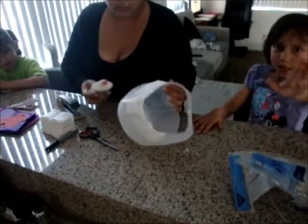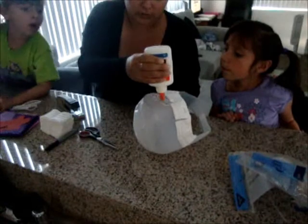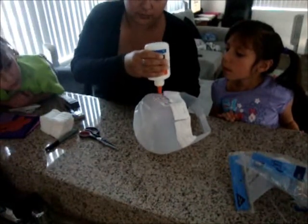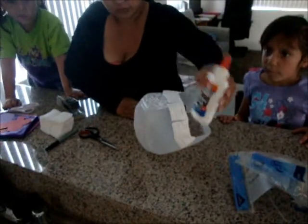Now I'm going to let the kids put the squares on. I just use the Elmer's school glue.